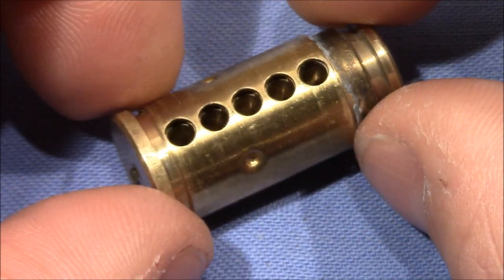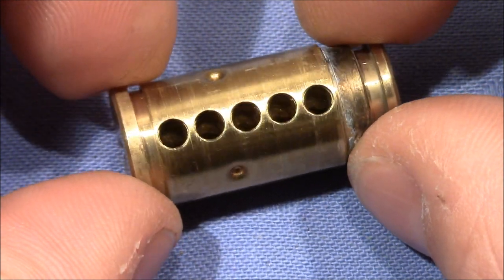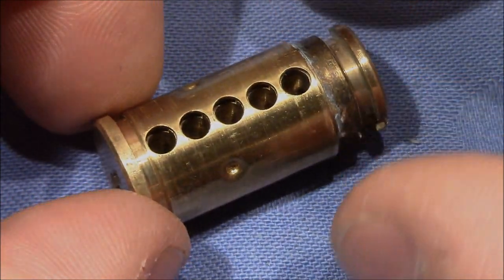Alright, that's now really it. Thanks for watching. Pete, thanks for sending me this lock. And cheers — bye-bye.